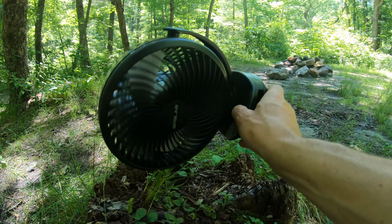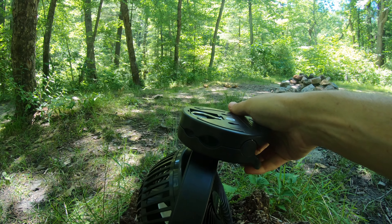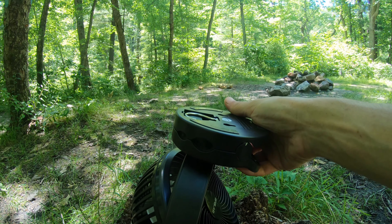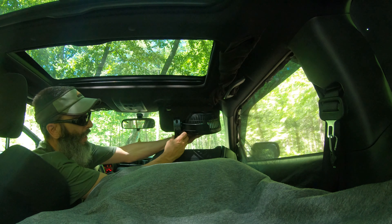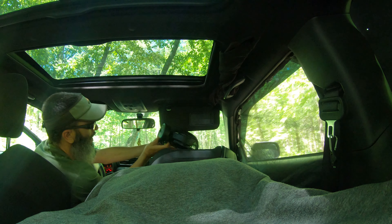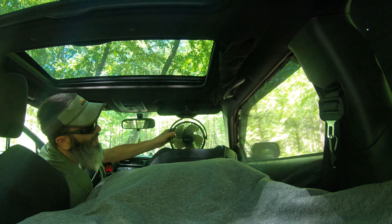It also has this heavy duty clip which is really strong. I'll show you how I mount it in the car. This is how I hang the fan at night — I take that heavy duty clip, clip it to the sun visor, and pull the sun visor up.